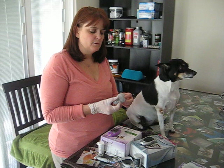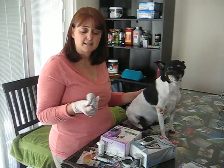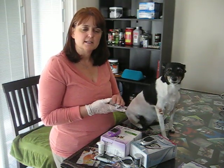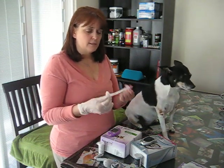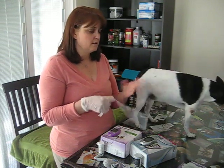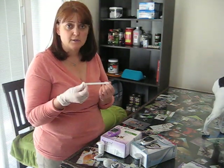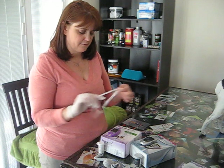I also use a baby sock filled with rice that I put in the microwave for 25 seconds. I use this to rub on the area that I'm going to prick, and this usually helps get the blood supply flowing. I also use a tourniquet — just a stretchy piece of elastic — the same way they use one when you go to the hospital.